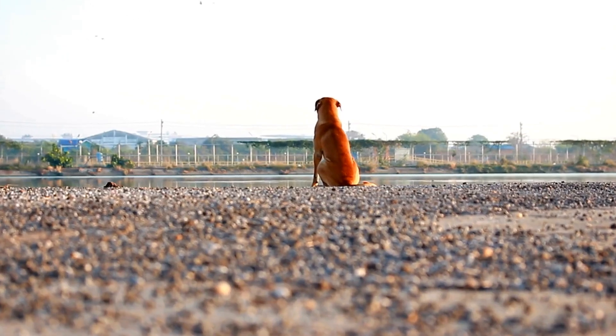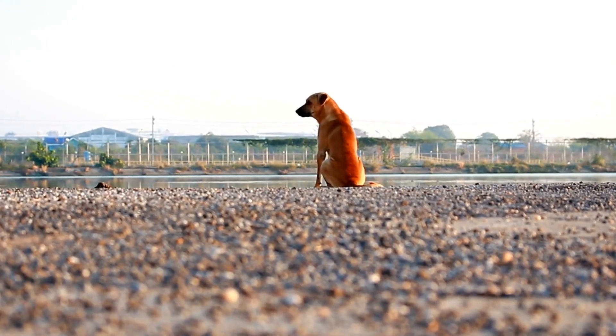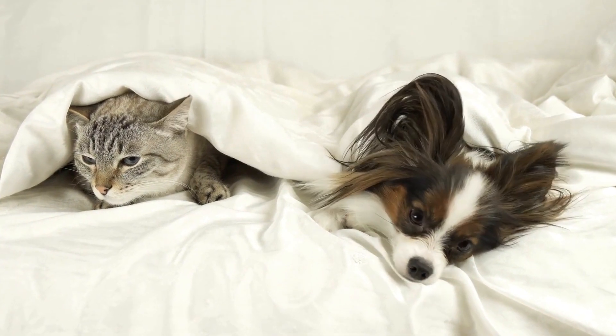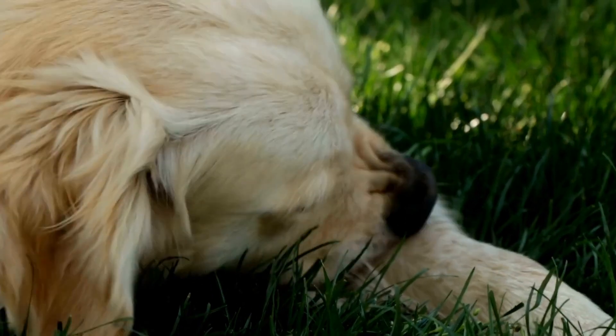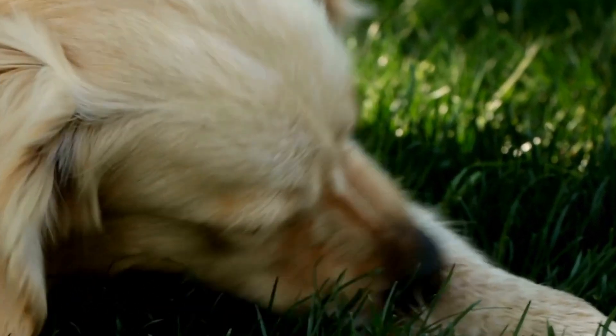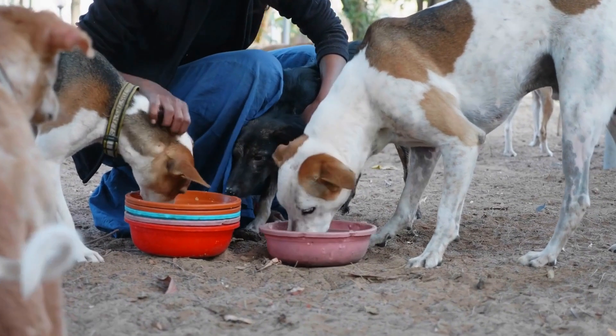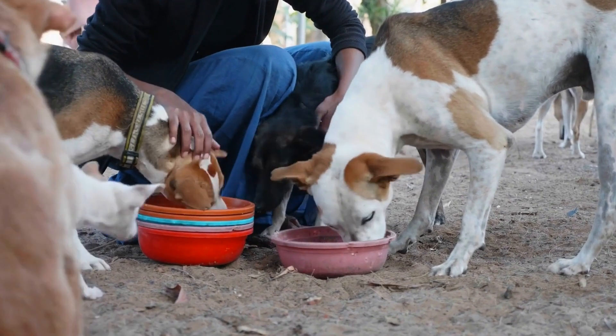Two: to familiarize your dog with the MRI machine, expose your dog to the MRI machine gradually to help them become comfortable with its presence. Start by bringing your dog near the machine and allowing them to sniff and investigate it. Reward any calm behavior with treats and praise to create positive associations.